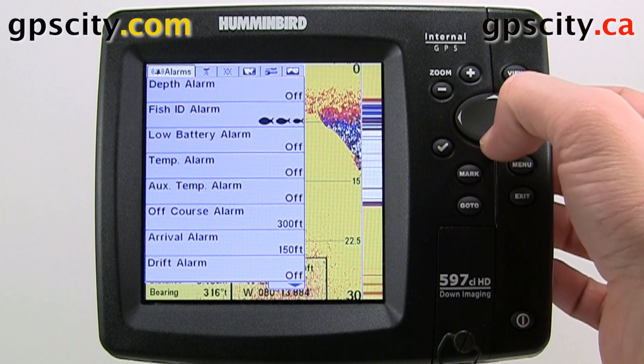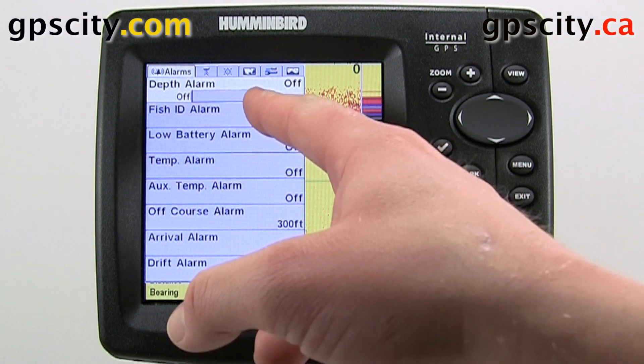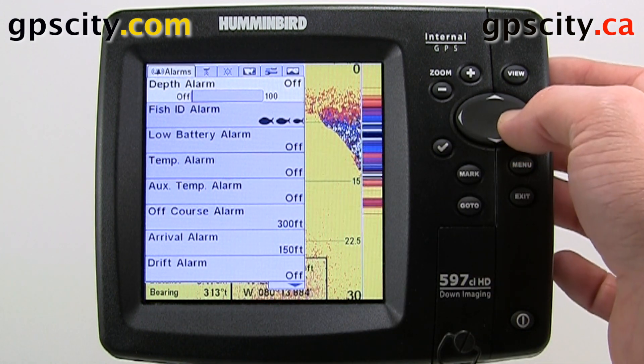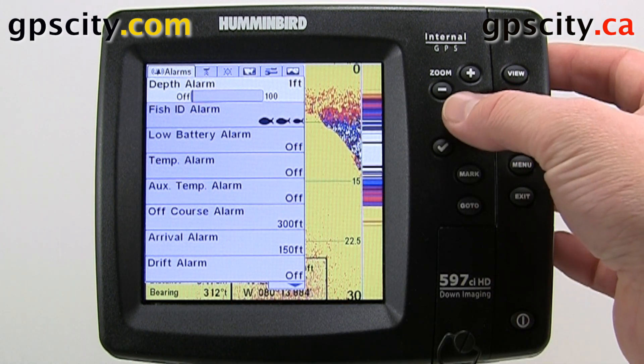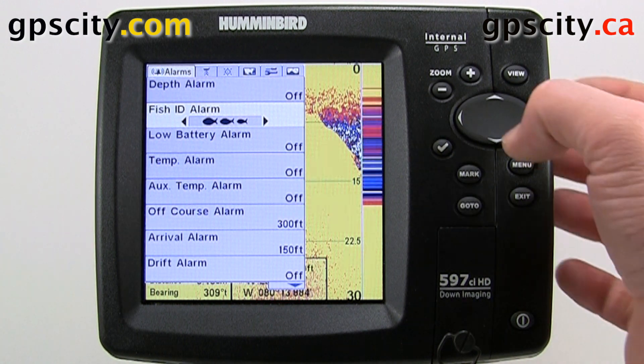Push down to select the first option. The first option is the depth alarm. We can set this down to 100 feet, so if we go into water shallower than that, we will get an alarm. Our next option is our fish ID alarm, so we will get alarms when the unit thinks there is fish below us.